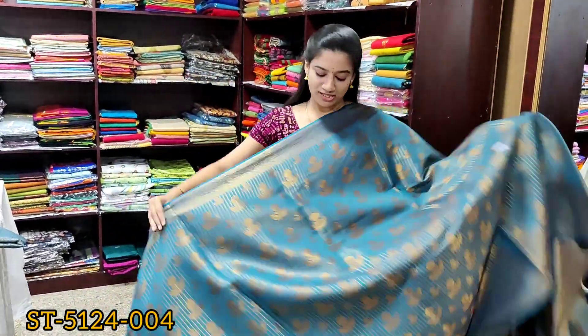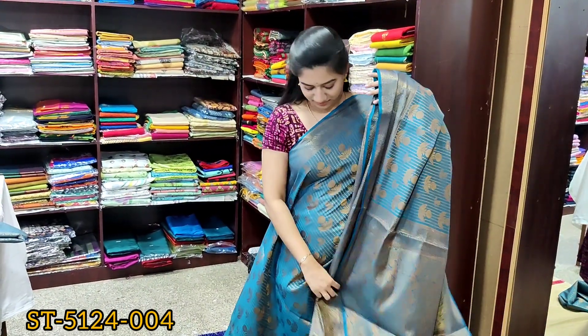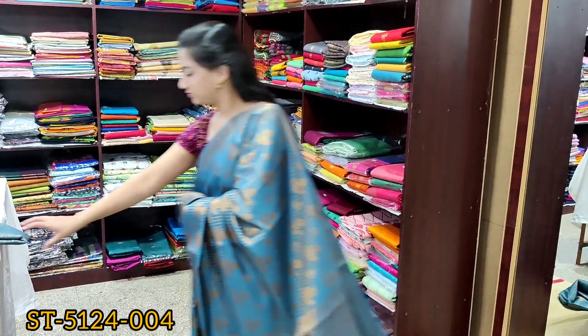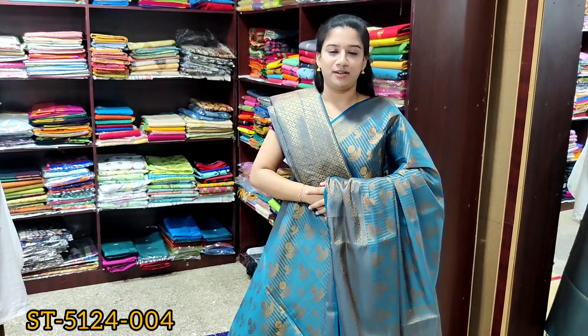Blue color saree with the same design. Rich saree pallu and same color brocade blouse.